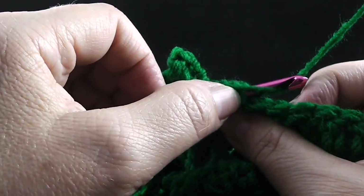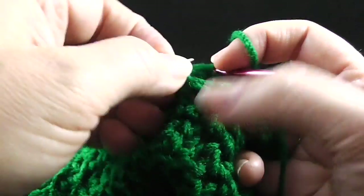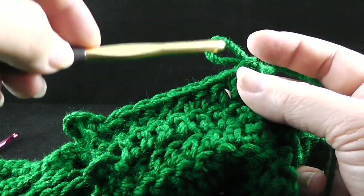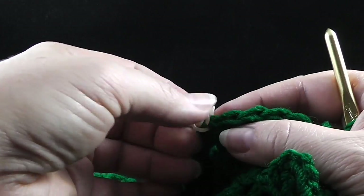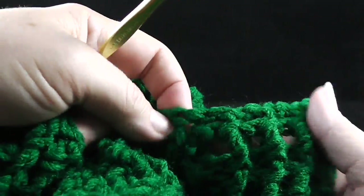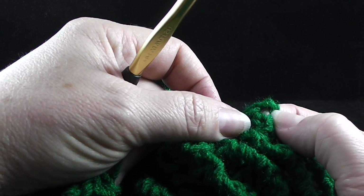Then double crochet working through both loops in the next nine stitches. This should take you all the way to the stitch that has the stitch marker. Go ahead and remove the stitch marker — it reminds us to change our hook size. Then go ahead and put the stitch marker back in at both the beginning and the end of this 21-stitch tree section.